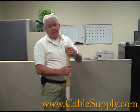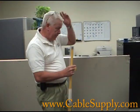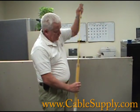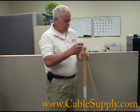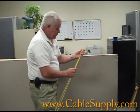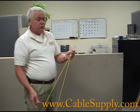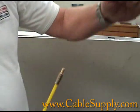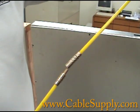Next we're going to use fish rods. These are fiberglass rods — we usually use longer ones but the shorter ones are easier to handle. If you look closely, you can see that they screw together so you can extend them to the length you need.